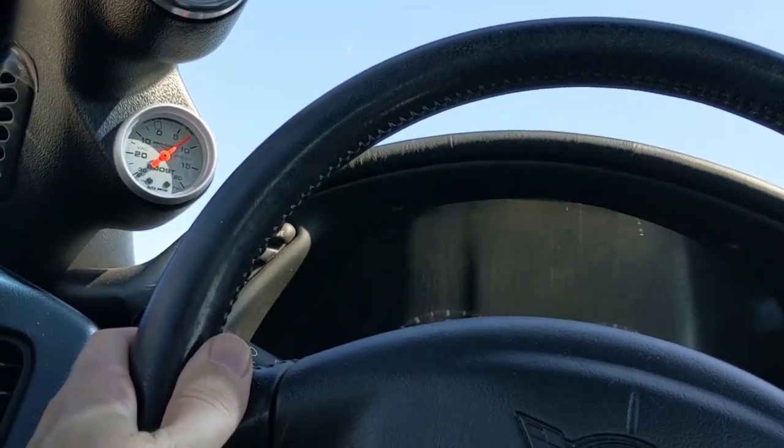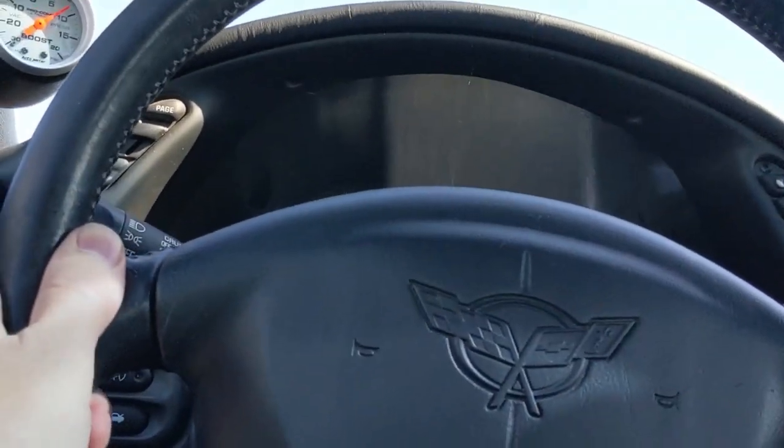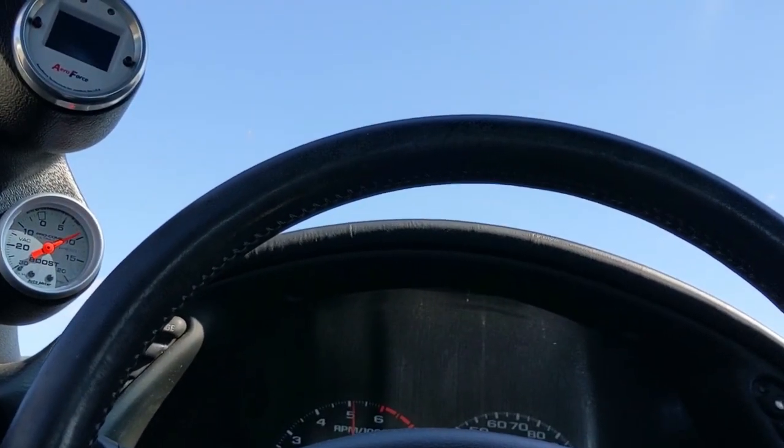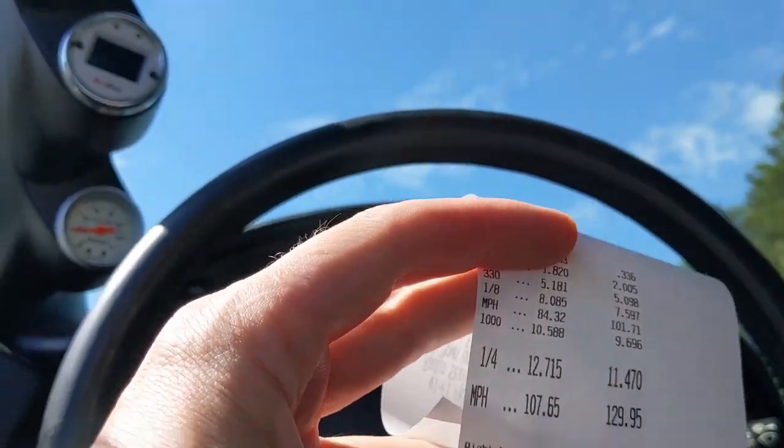What's the quarter-mile time with this kit? Well, as installed, with street tires leaving the line like a grandma — 1.95 sixty-foot times — it runs 11.5 seconds at 130 miles an hour at the track, all day long.